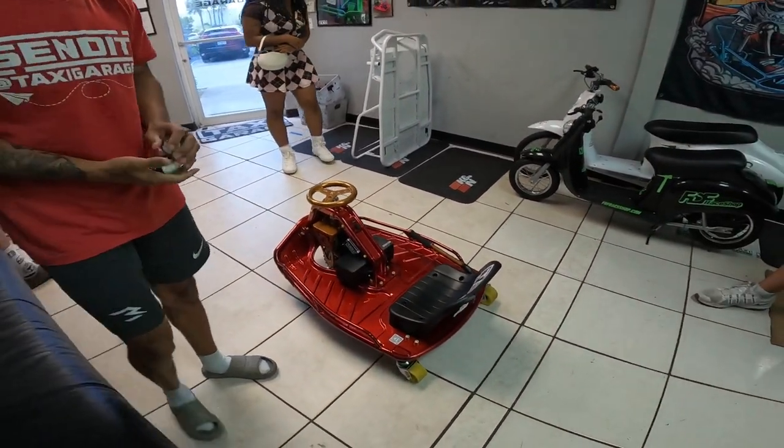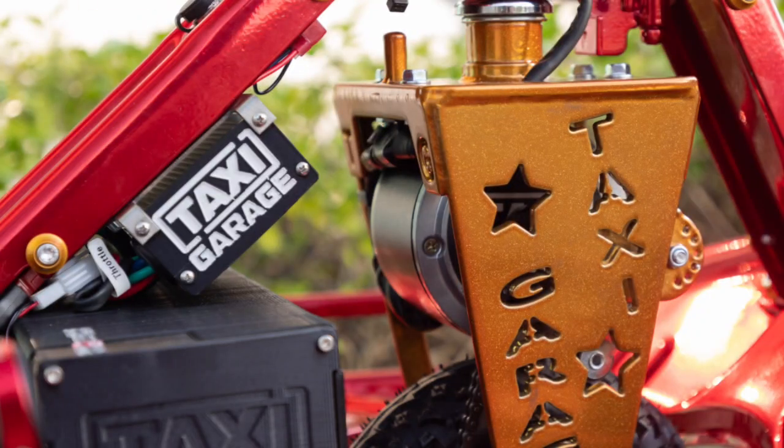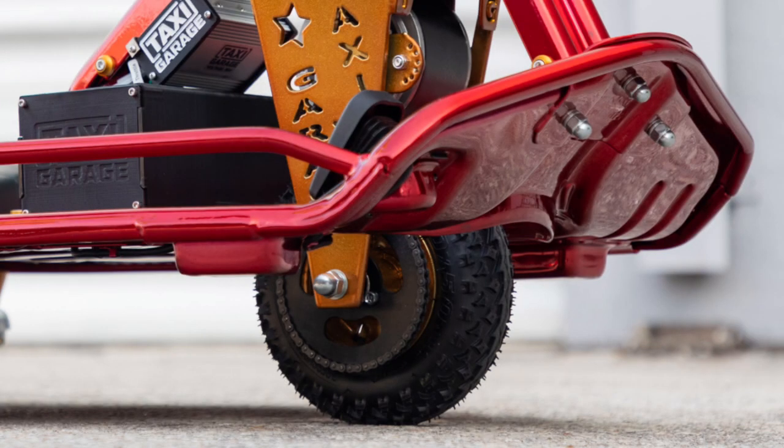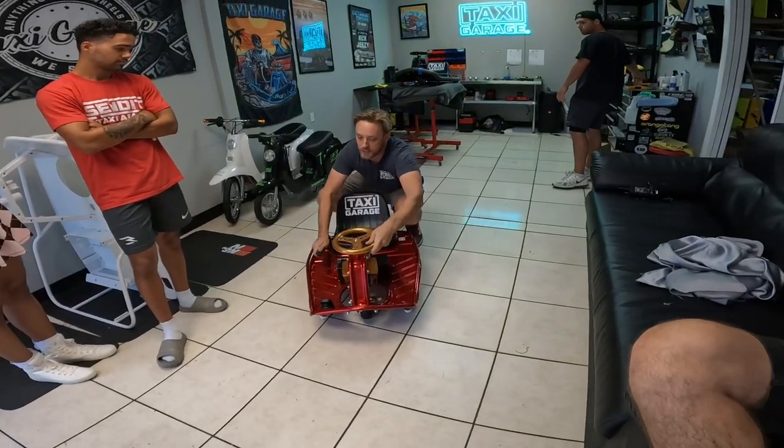It looks good, man! Alright, so obviously it's got all the stage 3 bits — the neck, the 500 watt motor. Then we run a Nobby tire. You can try a few different tires. We have a CST, a Nobby, and a solid.